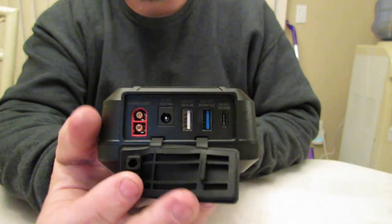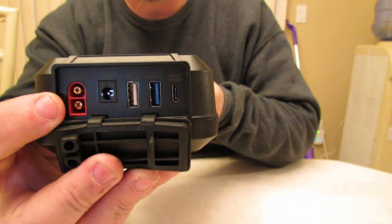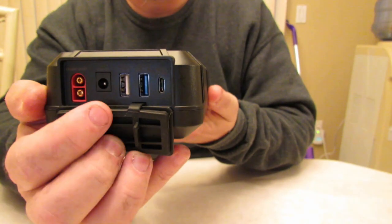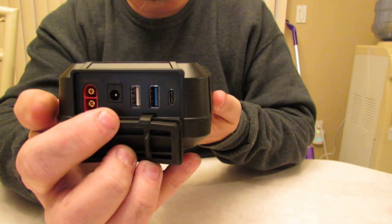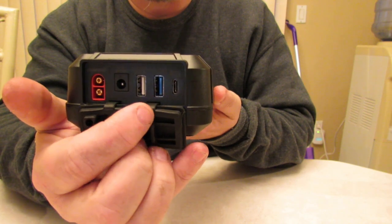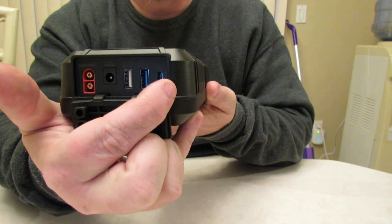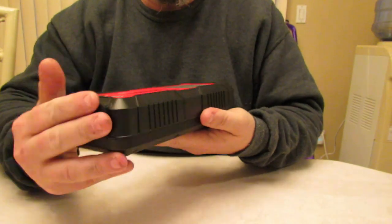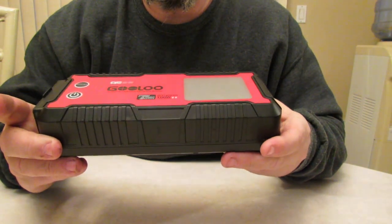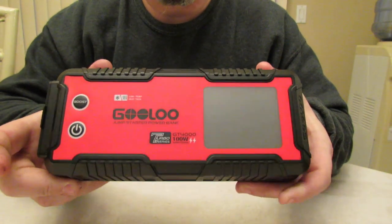The port back here for the cables — your jumper cables plug in only one way so you can't put them in incorrectly. You've got your DC 12 power, your two USB inputs, one is fast charge, and then you have your USB Type-C. This does have a 100 watt turbo charge charging system, which is amazing — very fast.